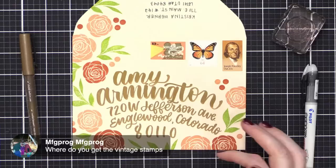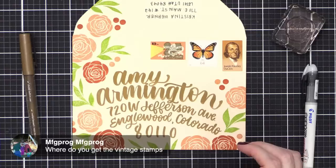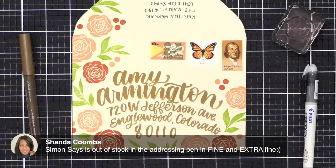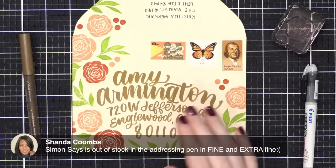Where do you get vintage stamps? You can get them online at a bunch of different places. I like to order from Etsy — there are a lot of sellers there. Just look for unused vintage postage stamps. You can also get them on eBay, or just Google it and there are a lot of different sites. Shanda says that Simon Says Stamp is out of the Pilot Addressing Pen — try jetpens.com. They have a ton of pens, but you will get sucked in there — it is like a rabbit hole.